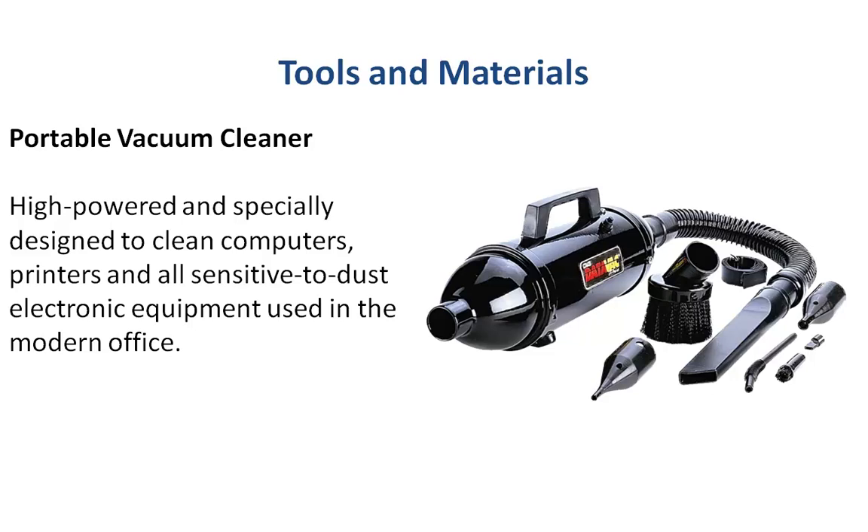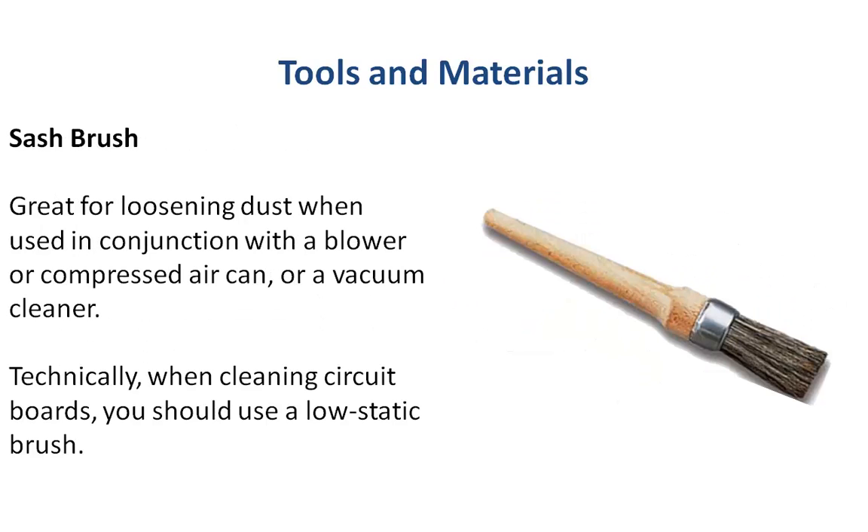Now if you need something more industrial strength for getting inside your computer to clean the vents and inside the case, you'll want a portable vacuum cleaner. They do have some that are more specially designed — a lot less static-generating — and they have nozzles designed for getting into those tight areas. DataVac also makes them. And a sash brush — I use these to loosen the dust while I'm either blowing or sucking the air out of my equipment. Technically you'd want to use one that's a low-static model if you can find one.